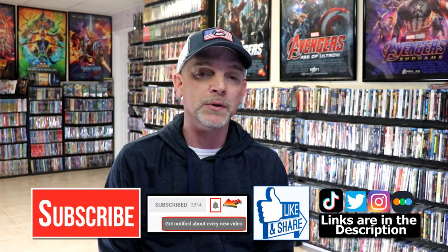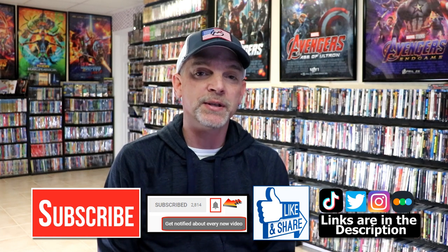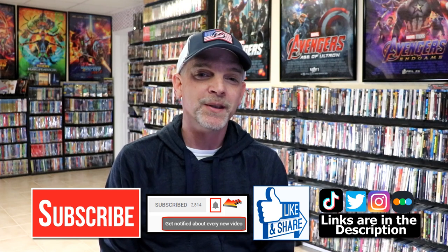If you like what you saw here today, please give it a thumbs up and share the video. If you haven't subscribed to my channel, I would really appreciate it if you would subscribe. Please remember to hit that notification bell so that you can be notified every time I upload a new video. I'm on Instagram, TikTok, and Twitter. If you'd like to find out what I've been watching, you can find me over on Letterboxd — I do have links below. Thanks again for watching, and we will see you next time.